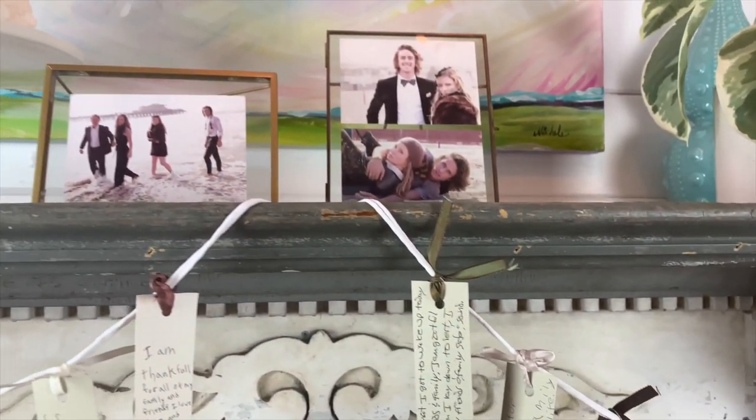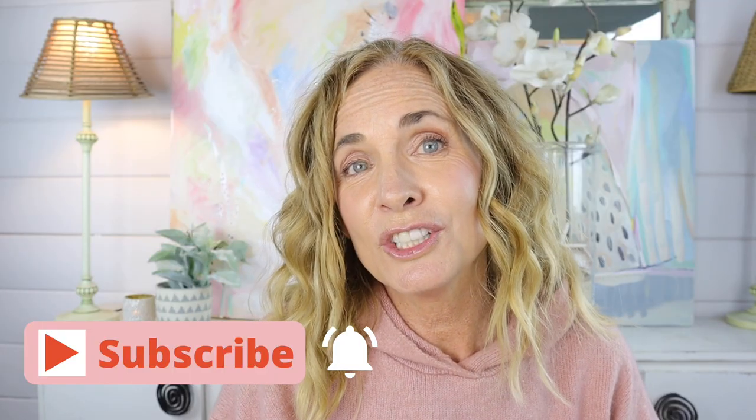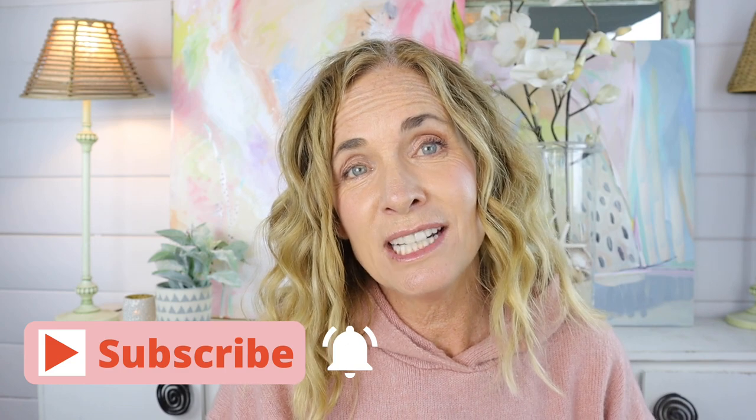Be sure to subscribe and click the bell if you want to be notified of new DIYs. And until next time, bye!